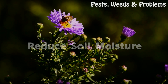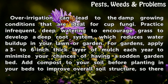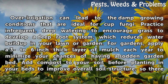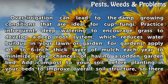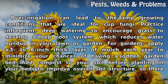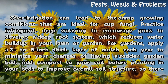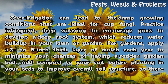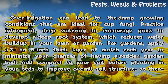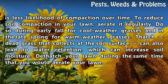Reduce soil moisture. Over-irrigation can lead to the damp growing conditions that are ideal for cup fungi. Practice infrequent, deep watering to encourage grass to develop a deep root system, which reduces water buildup in your lawn or garden. For gardens, apply a three to six inch thick layer of mulch each year to minimize your chances of having a sodden garden bed. Add compost to your soil before planting in your beds to improve overall soil structure, so there is less likelihood of compaction over time.